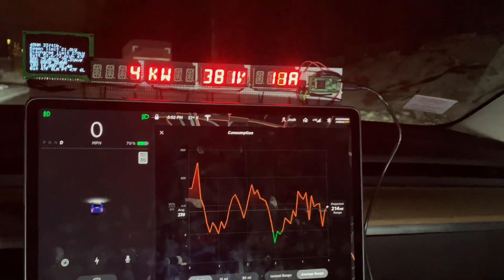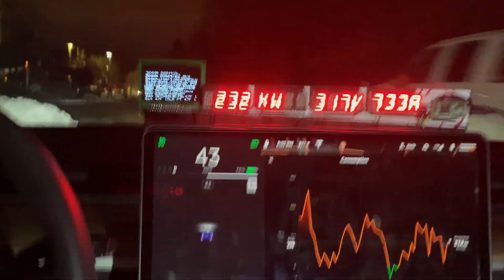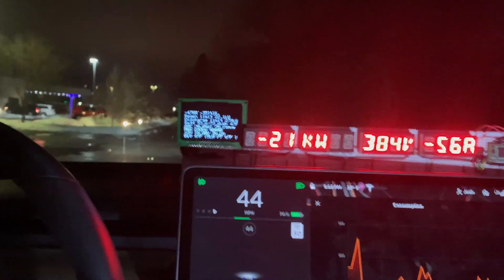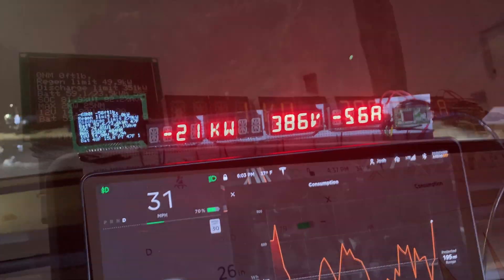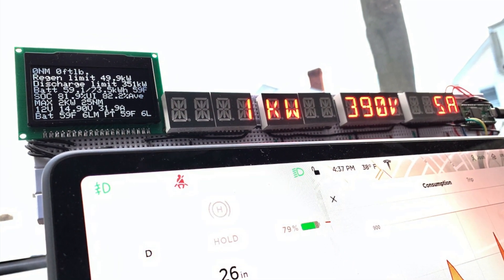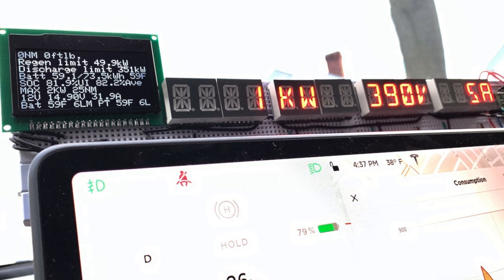I'm going to continue to improve this for myself, maybe add some other data to it. The question is if anyone else is interested in something similar, maybe something wireless that can be placed anywhere in the dash. Let me know. If you're interested in the details or want to follow along my progress, head over to the forums at model3ownersclub.com.